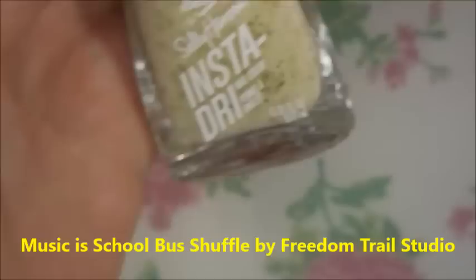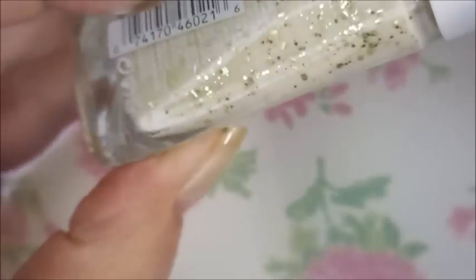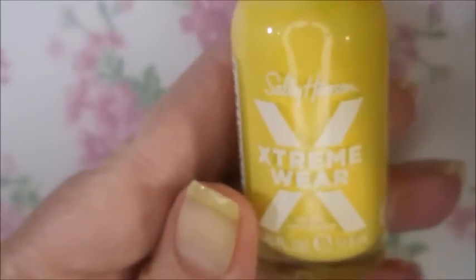I've started off with Neltik's Formula 2, and here is Sally Hansen Insta Dry Buttered Popcorn from the Jelly Belly Collection, and Sally Hansen Extreme Wear Daisy Dukes.